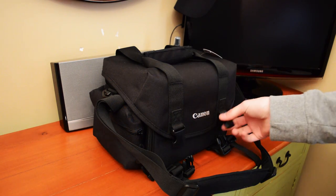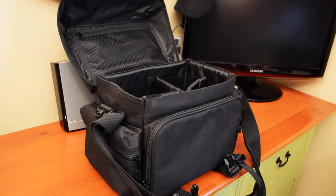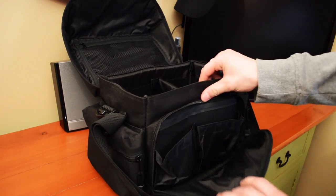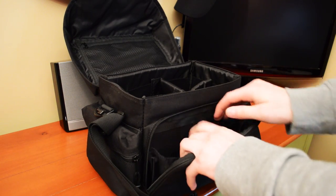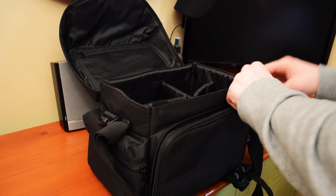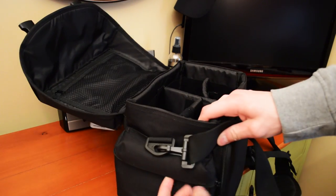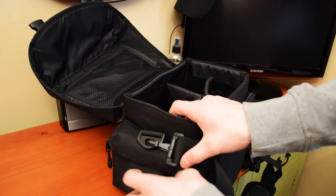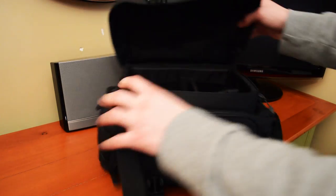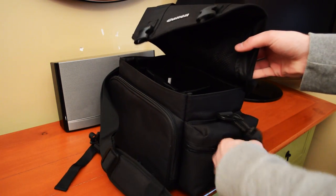This Canon bag has a lot of pouches and areas where you can store stuff. I can fit a lot in it. The front pouch opens up, has padding, and has two little pockets. It just zips up. Each side pocket unzips and they're all covered in padding — same with the other side. They're pretty big.